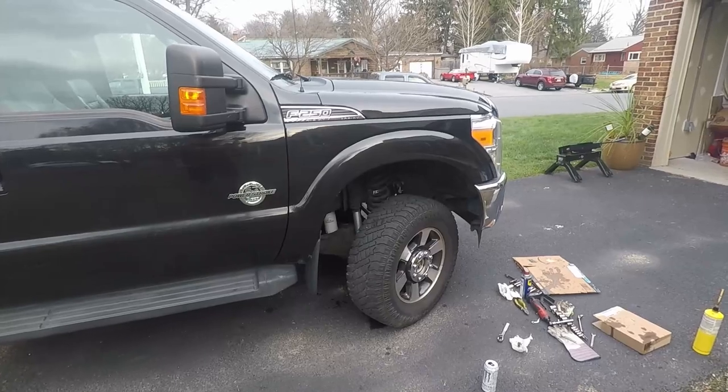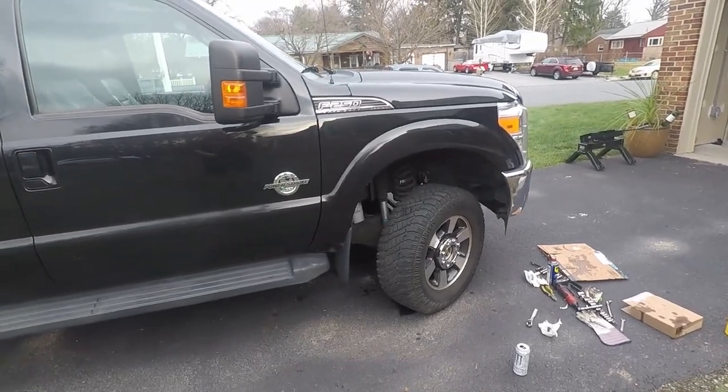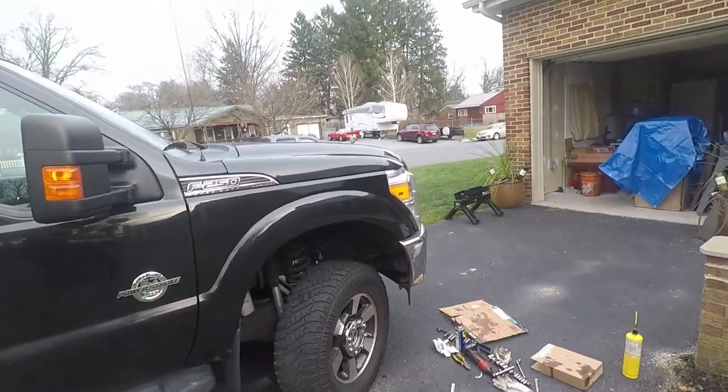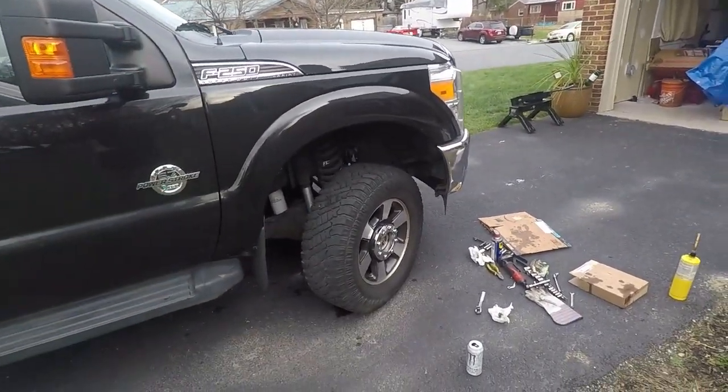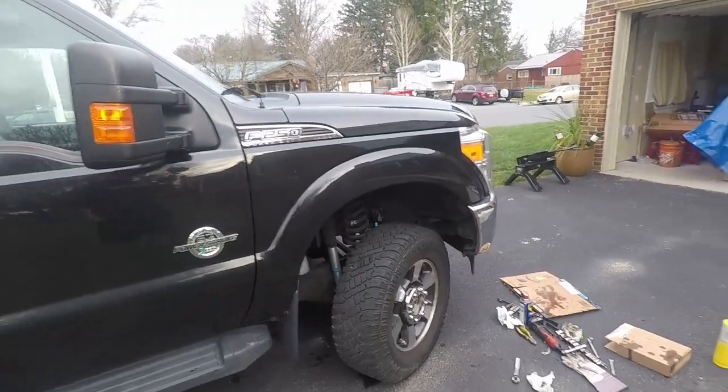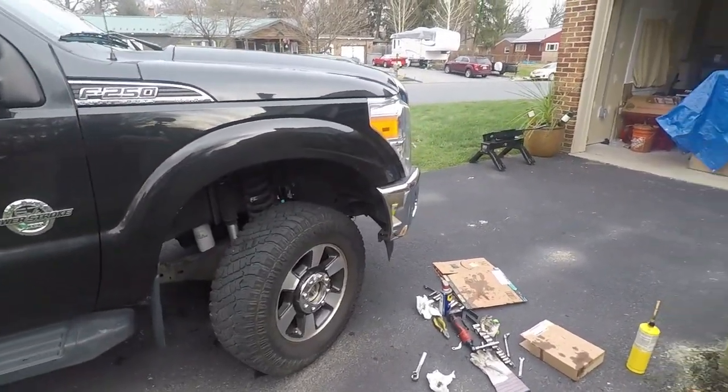We're going to repeat that a bunch of times. It does build pressure, but there's definitely air in that line — we need to get it all out so this is safe. The perk is this caliper shouldn't seize anymore, so I'm pretty stoked about that.